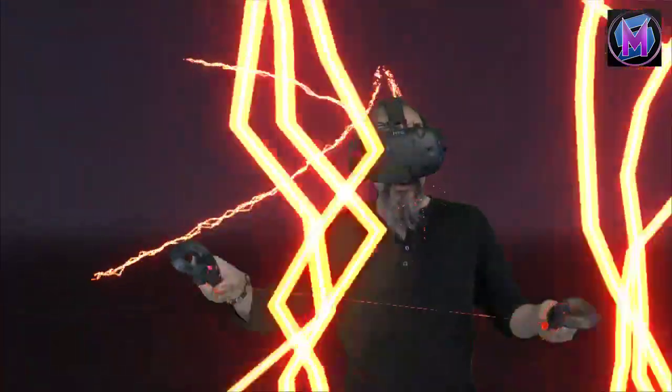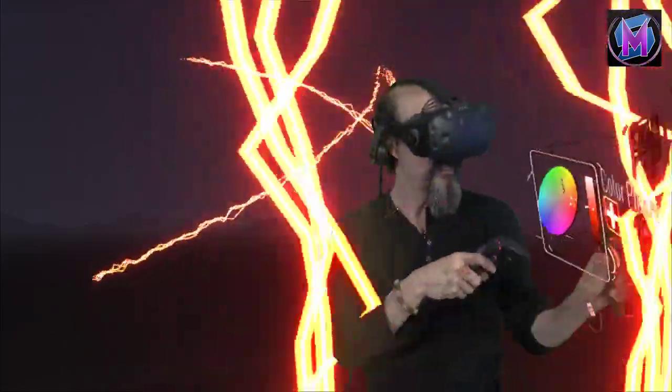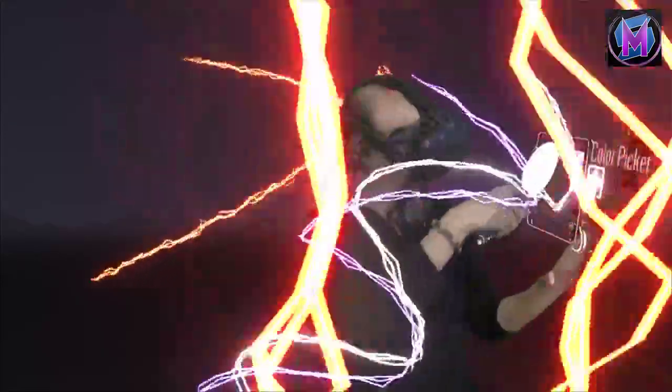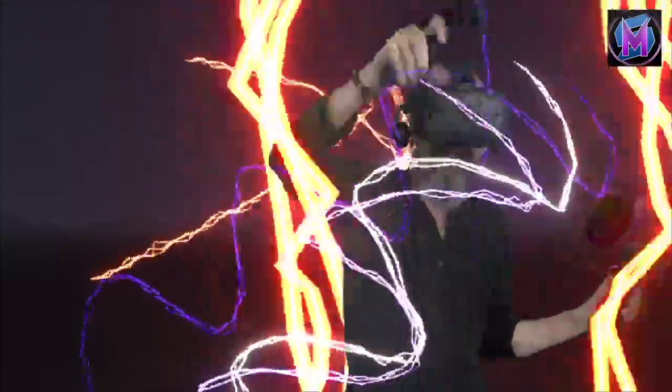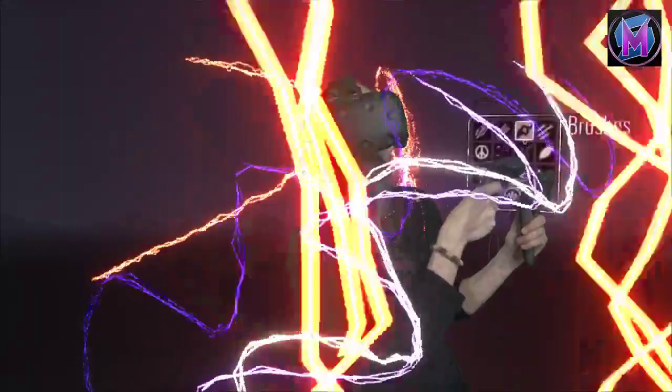The electricity brush is directly affected by your color and the brightness and darkness value of the colors you use, so you can get a lot of variation using the Electricity paintbrush.